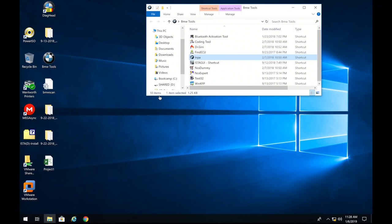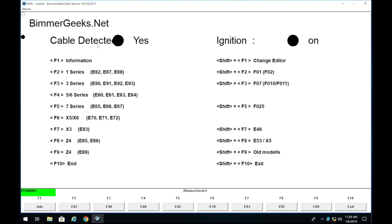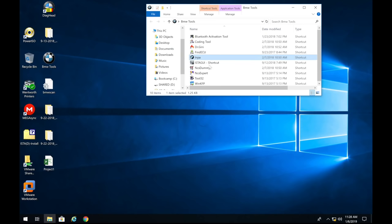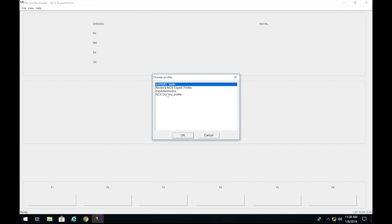Now that you have your cable connected to your car and laptop, let's make sure we have a connection. Open INPA — you can see it says 'cable detected, ignition on,' so we're all set. Now we can close that and open NCS Expert, then click File > Load Profile.